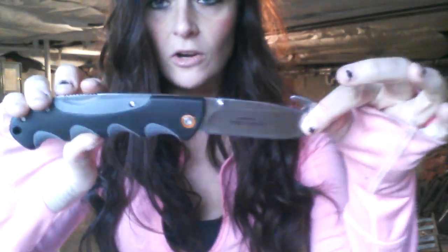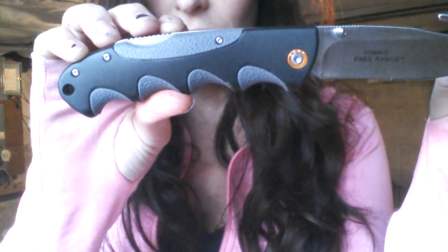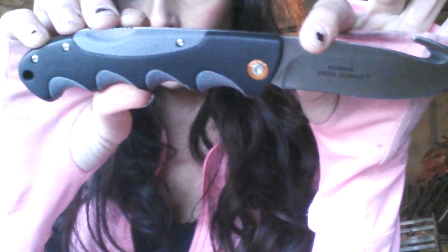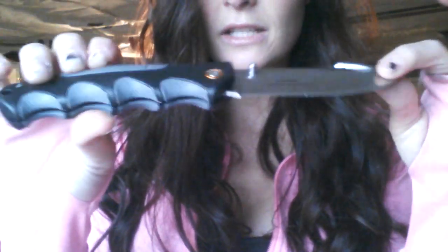Now let's go over the specs on the folder. The blade length on the folder is 3.75 inches, or 95 millimeters. The thickness is 0.121 inches, or 3.1 millimeters. The steel is again 8CR13MOV stainless steel. The handle length is 5.125 inches, or 130 millimeters. The overall length is 8.875 inches, or 225 millimeters. And the weight on this is 4.5 ounces, so it's a little bit heavier than the fixed blade.